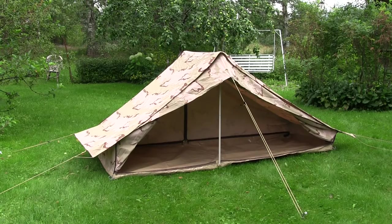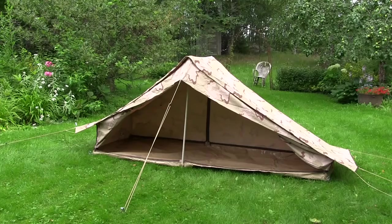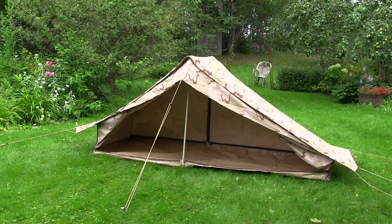It seems the DPM camouflage one is really hard to find in unused condition — they're usually used, and some are in really bad condition. Because this is a canvas tent, I wanted it in really good condition. The desert camouflage ones are usually unused or with very little use, so I got one for that purpose. The cost was about 130 euros; I got it from eBay from a German seller, and it was completely unused.